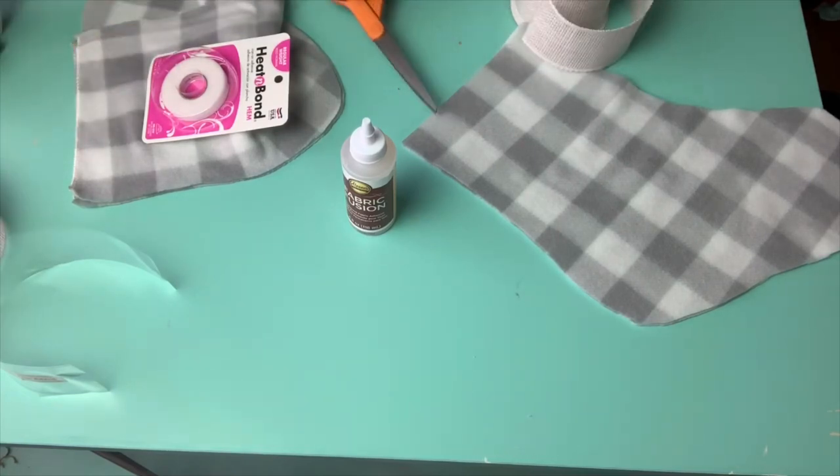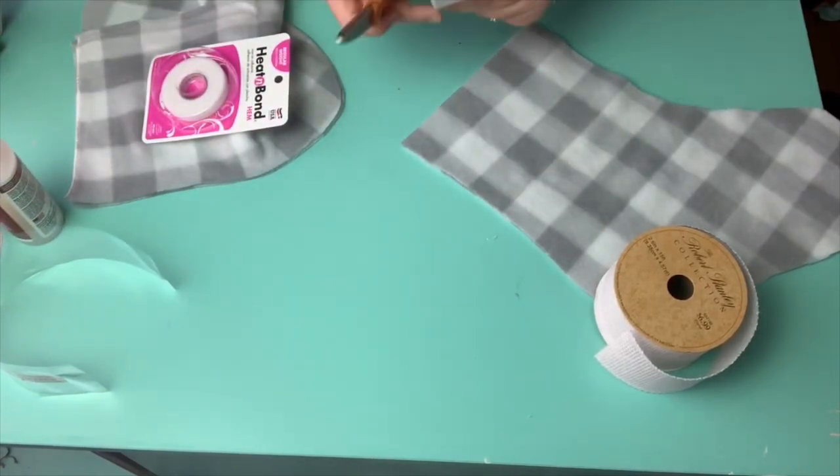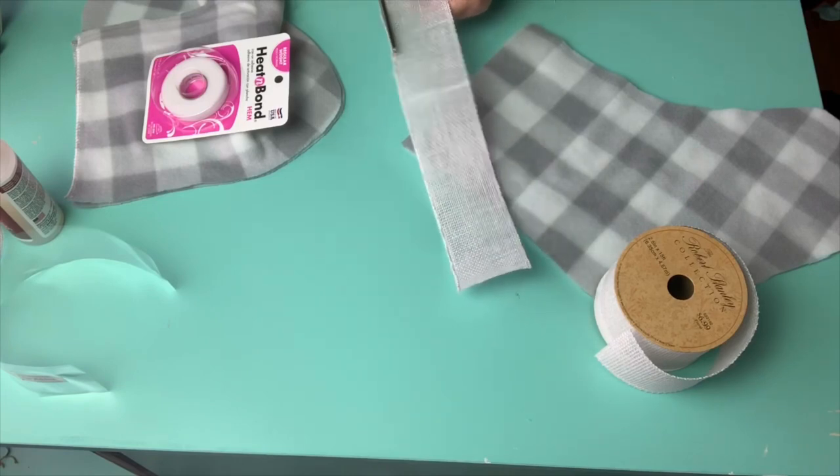Right here I'm just cutting some burlap ribbon that I got from Hobby Lobby, and I'm cutting off the bottom wire that I could use as the top of the stocking.